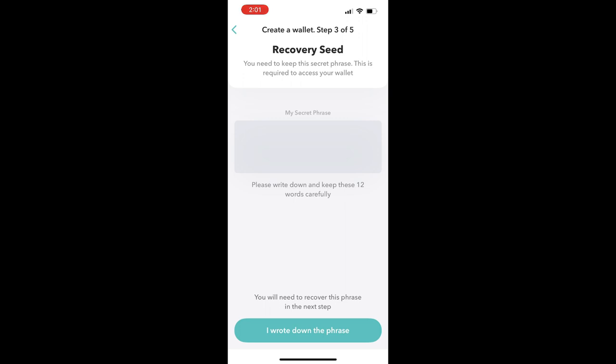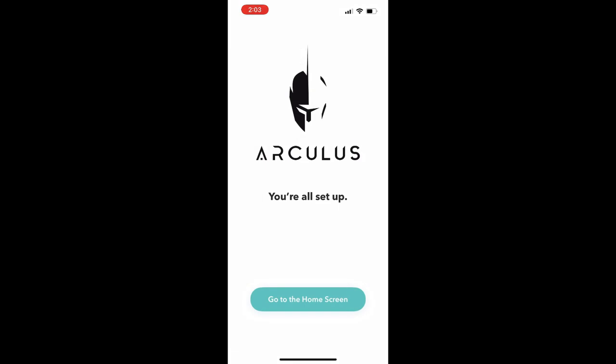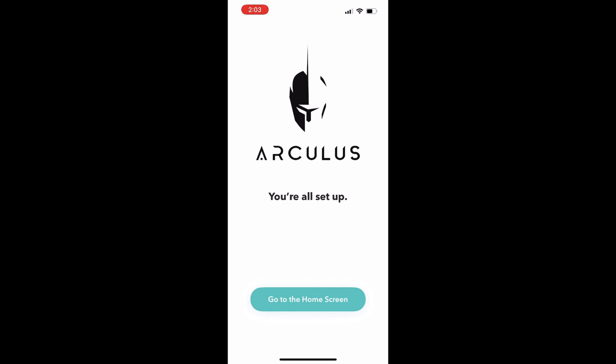This is the unique set of words corresponding to your Bitcoin signing device. You could lose the phone — for that matter, you could even lose the hardware device itself — and as long as you still have these 12 words, you can still access your funds. You could restore that manually into a different wallet or signing device. After writing down the phrase, I'll be quizzed on it in the following screen, clicking the words in the correct order to confirm. And it says I am all set up. Recap: we downloaded the mobile app, paired the card, created our seed phrase, set up a pin, and we are done.